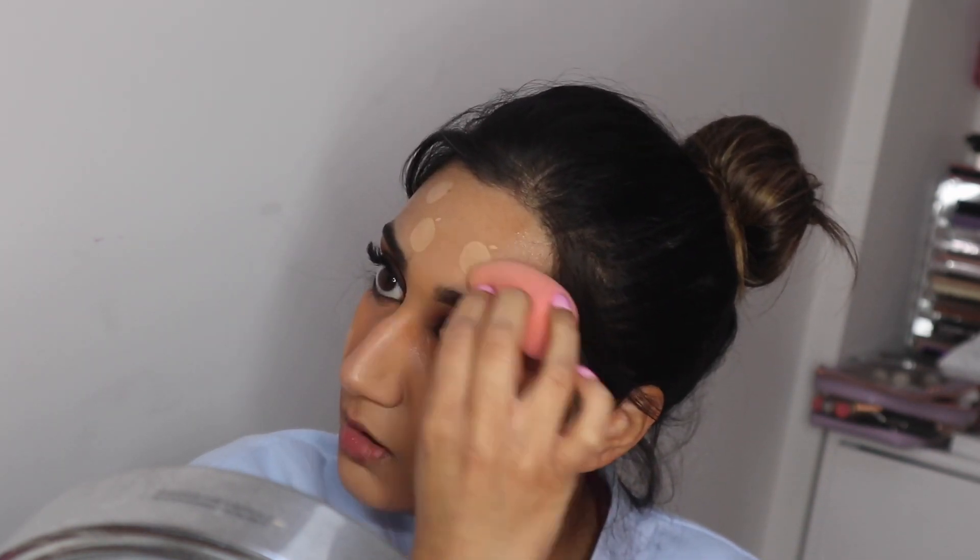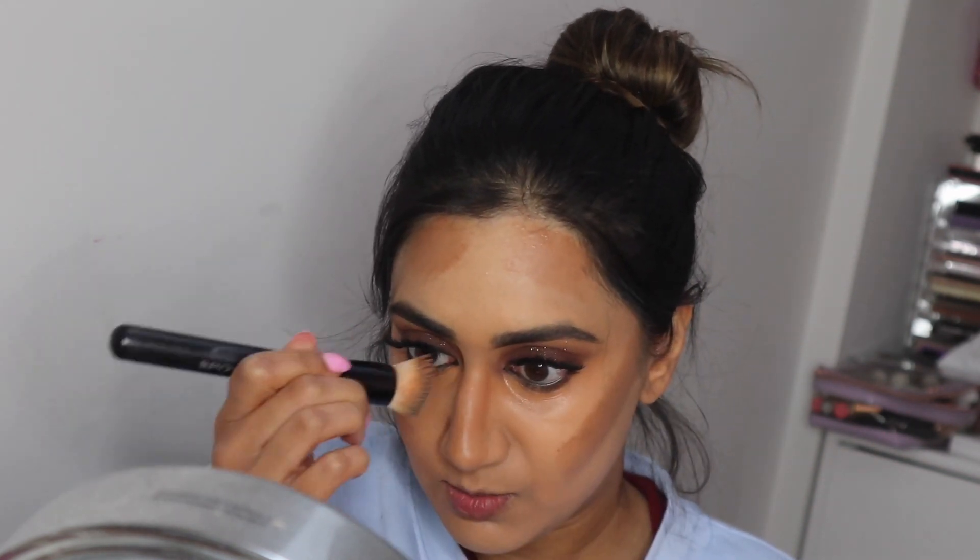My skin looks so glowy. Just bouncing and pressing that beauty blender into the skin, pressing the product in. Don't forget the chin and neck as well because you don't want two different colors. I'm going to do a bit of cream contour using the Huda Beauty Contour and Bronze Cream in Light — putting a little bit on the forehead, taking some down the nose, and whatever's left on the brush I take just under the chin. Keep blending quickly so it doesn't set.